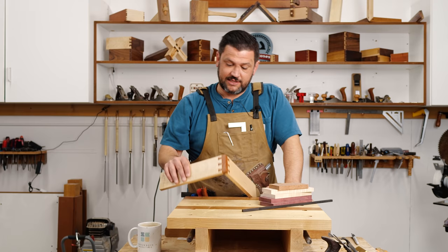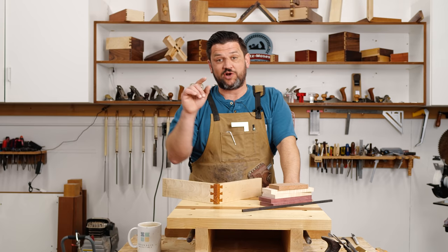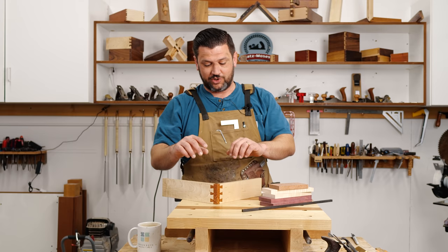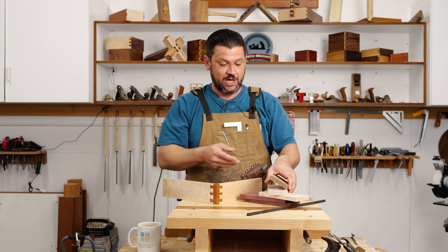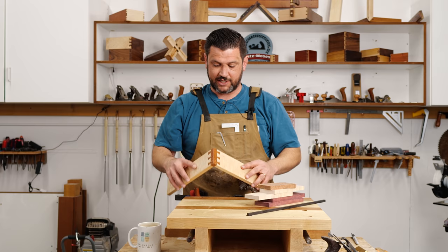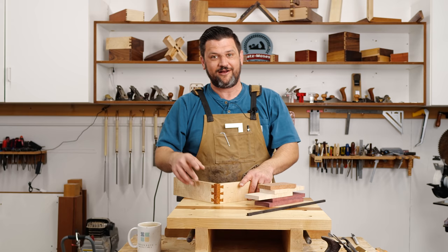Alright guys, we have to talk. Last week for Joint of the Week I did this mitered dovetail corner, and as many of you pointed out, yes, that is a weak joint. So we're going to rectify that this week. We're going to do some inlay, make the tails a little shorter, put in an ebony spline, inlay some purple heart, and use the lacewood for the corner. My favorite comment was that it should be called 'the pretty little liar.'